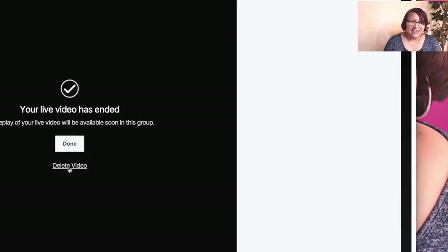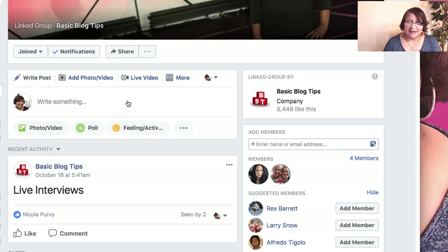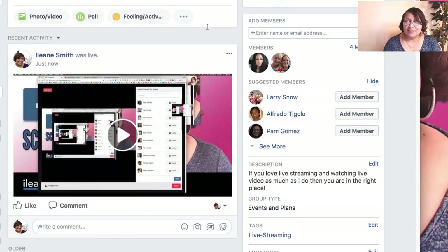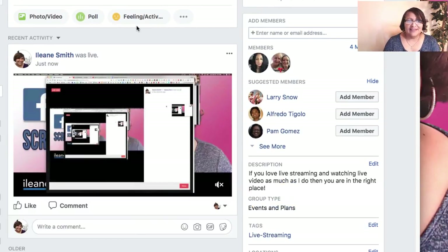I'm going to end that, because I think that pretty much covers what the screen sharing looks like. Of course, you have the option to just click "Done" or you can delete the video. This is just a test group of mine, so I don't really have to delete the video — I'll just say done. Had there been anyone there commenting, I would have seen those comments come up on the side. Let's refresh the page — so there you have it.